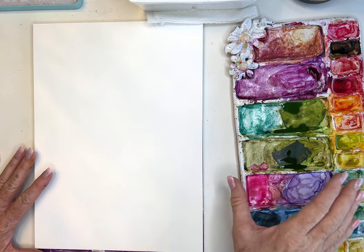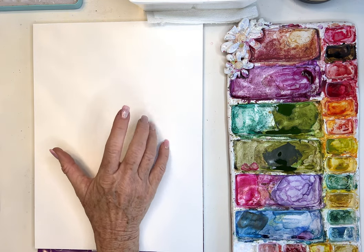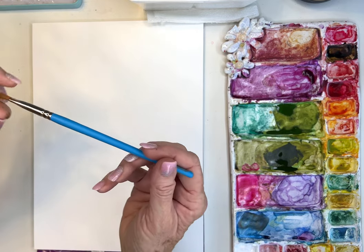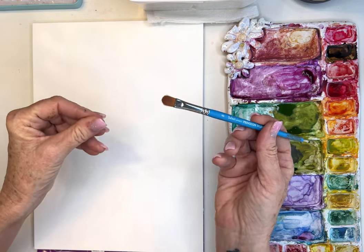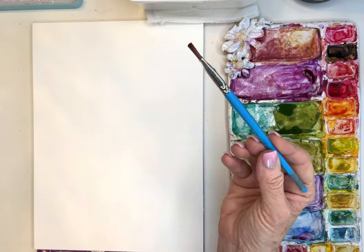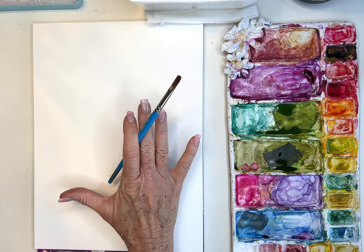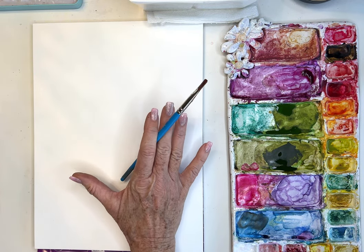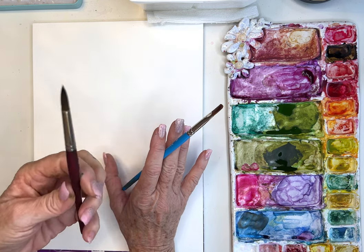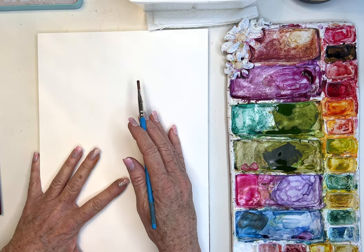Hello beautiful artists! Today I'm playing a little bit with my filbert brush. This is the Filbert Princeton Select — it's kind of their student grade filbert, and they sell these at Michael's as well. If I could only have two brushes in my collection, it would be the filbert and the round eight. They're just my favorites. Today I wanted to show you some of the brush strokes and flowers I can create with the filbert brush.